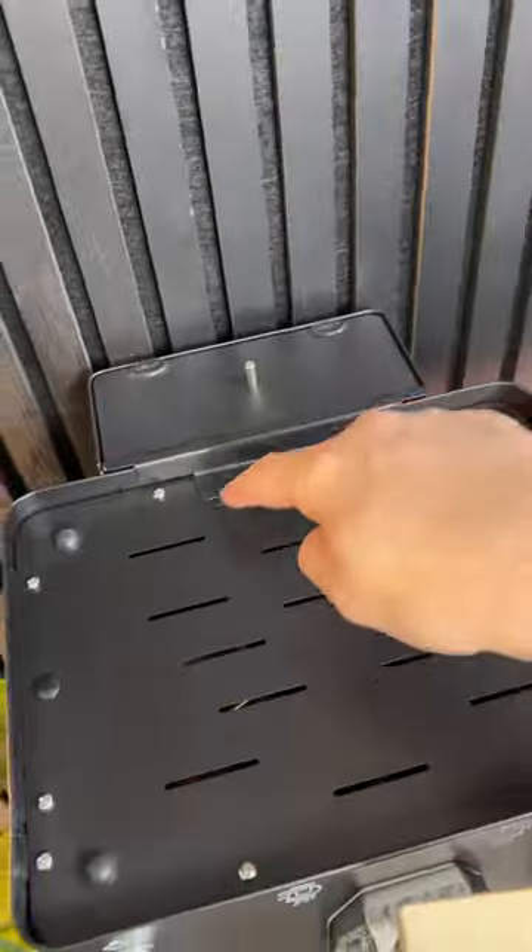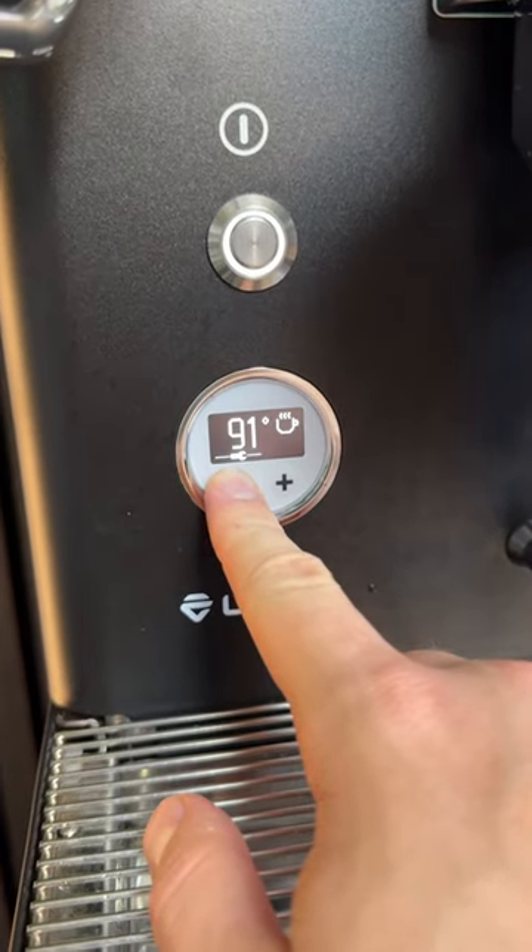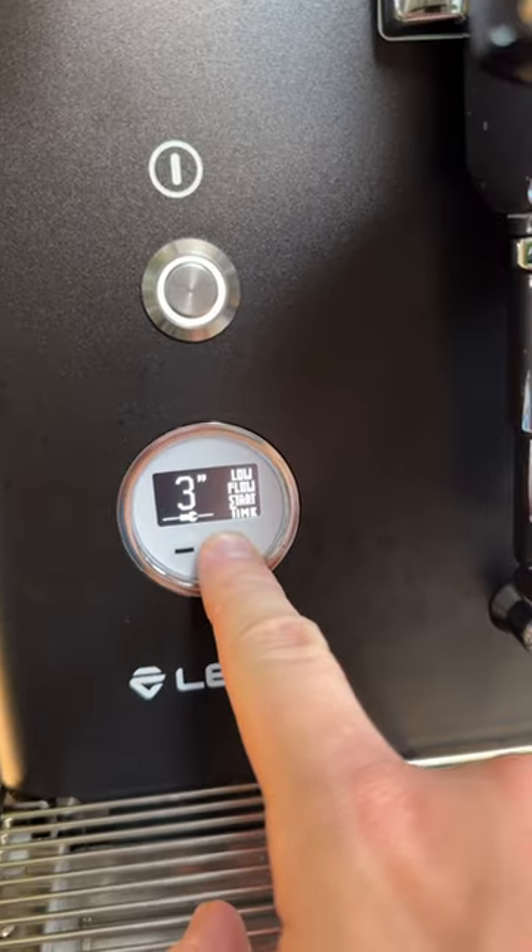You can also move the water tank to any side of the machine, or plumb it in if you don't want to refill it. And on this little screen, there's even more settings that you can mess with to set up automatic profiles and more.